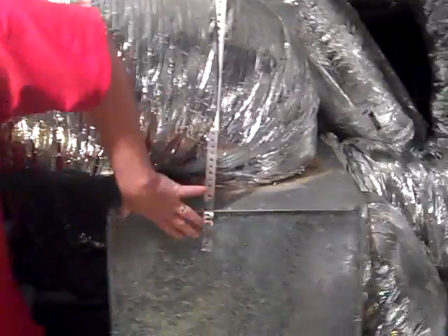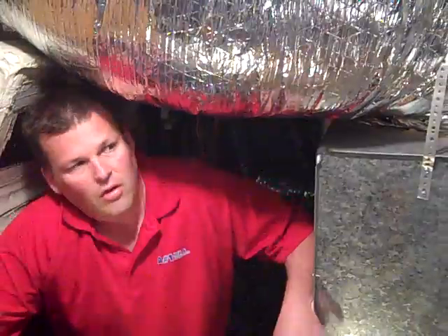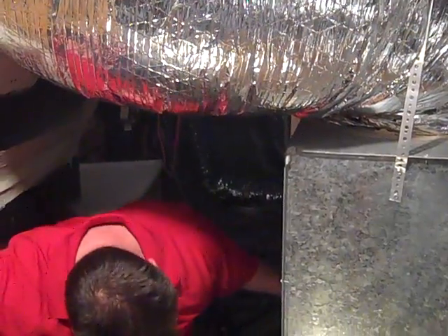When the system comes on, it has to remove the heat in the house. This is what actually pulls the heat out of the inside of the house. You have a return and a supply, and this is the return box right here. Most systems we see only have like one vent, but you can see there are several vents on the system right here.